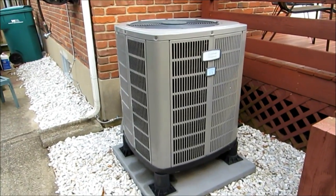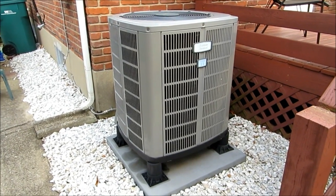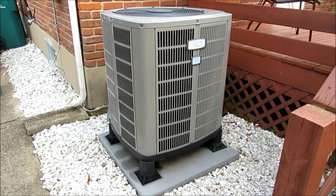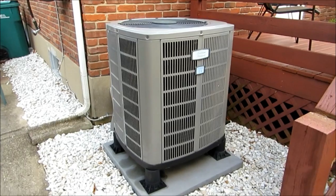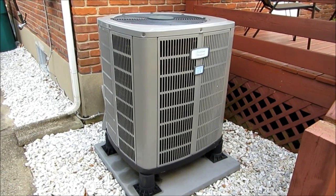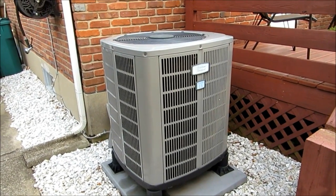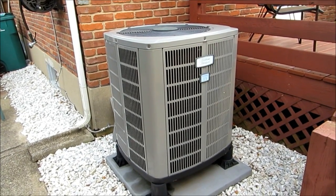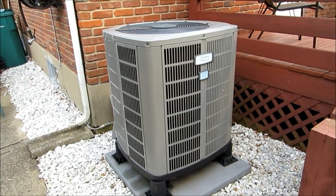Thank you for sticking with me, man. We cleaned up my American Standard Heritage 13 Seer R22 heat pump — and I mean, we cleaned her up good. We washed her inside out, outside in, inside out, and then sprayed her down real good. She's purring like a kitten right now, guys. I'm kind of ashamed of myself for letting her get that dirty.